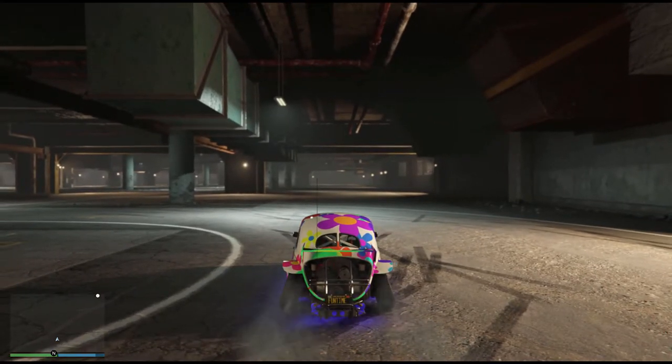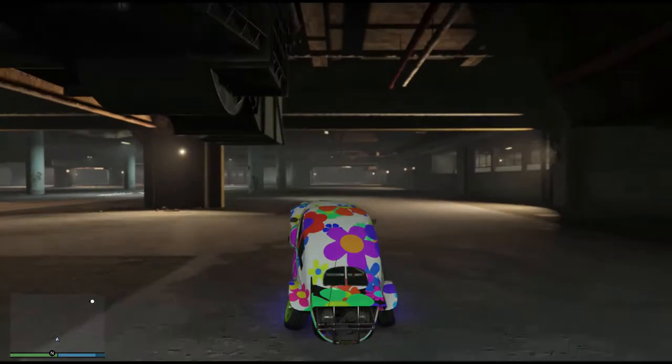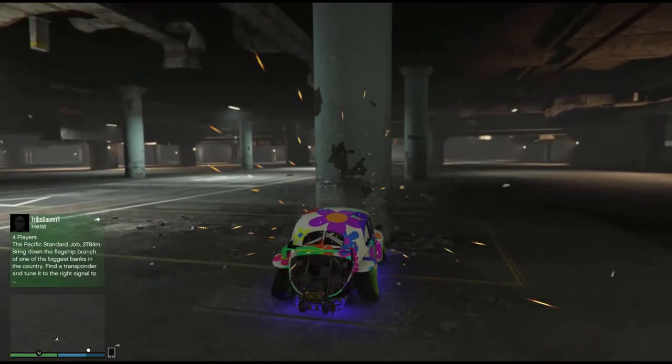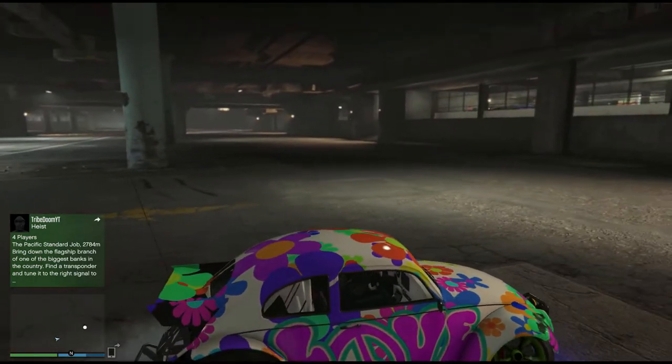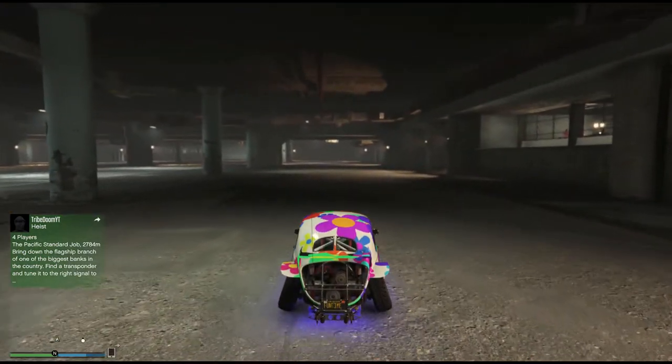So I hope this has helped you to perform wheelies so you can impress your friends at the Los Santos Tuners. Do like and subscribe if it's been useful. Add some comments if you fancy it, but thank you very much for watching.